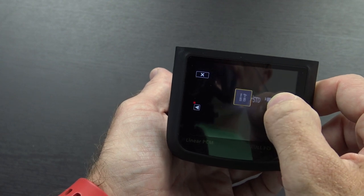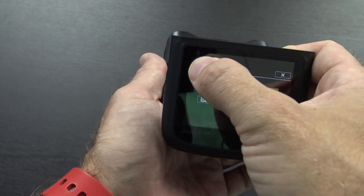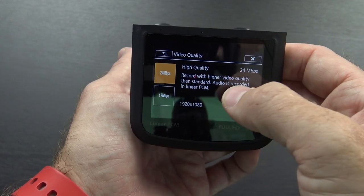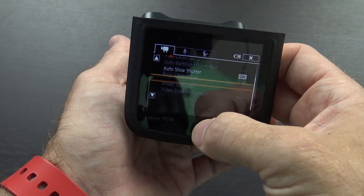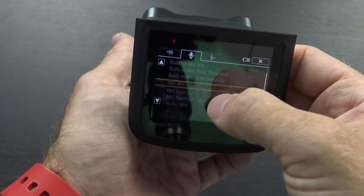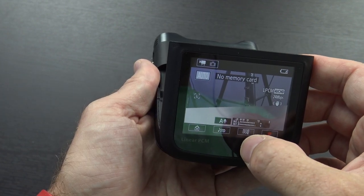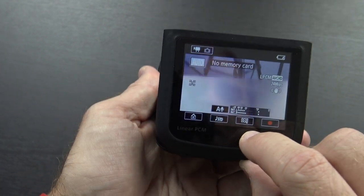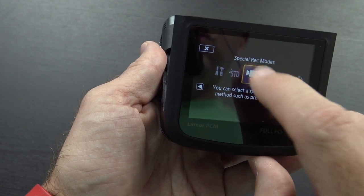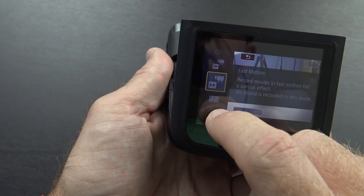Hitting the home button takes us into some of the settings. You can change audio scene, movie format — AVCHD or MP4. You've got video quality you can change right here. Right now it's at 17 megabits per second; I'm going to switch it up to 24 megabits per second because I do prefer having more bits to work with. Auto slow shutter, on-screen markers. The refresh rate on the screen is not the best, but it's not really intended for anything more than just seeing what's going on. There's language and date/time settings too. There's also a zoom toggle — this is the standard width, and when I hit fisheye, wow, you get a lot more in there. There are special recording modes: normal, interval recording which is sort of a time lapse, slow motion, fast motion, and video snapshot.